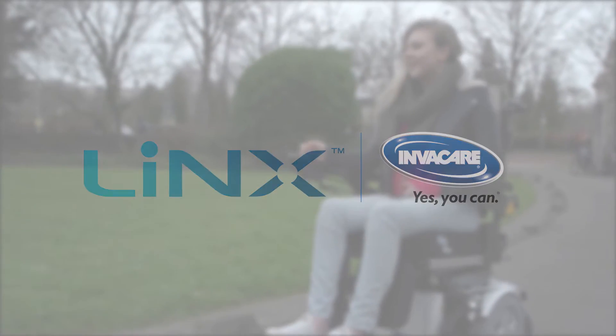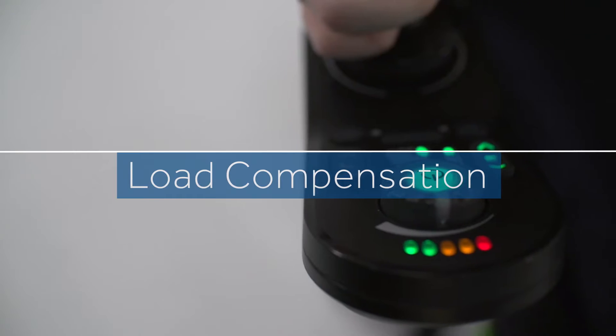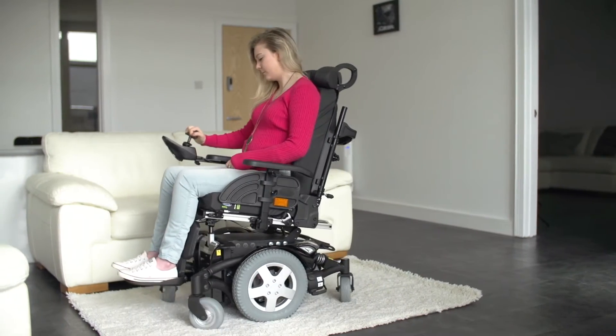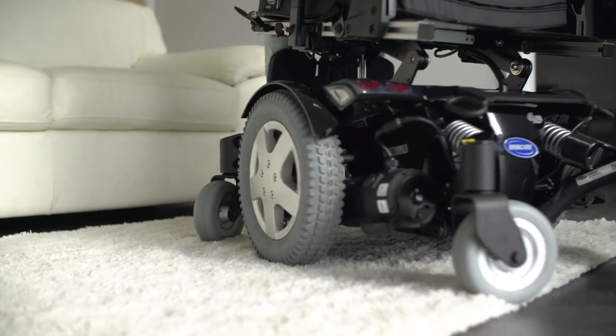What is dynamic and adaptive load compensation? Power chair users often have great difficulty when turning slowly on soft surfaces such as a rug. This results in the casters locking, followed by a sudden jolt when they finally release.